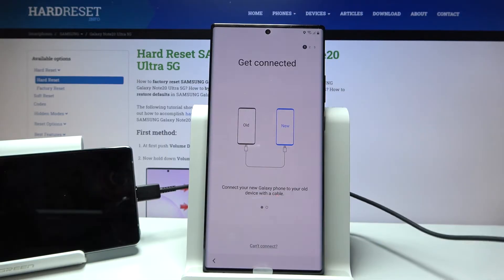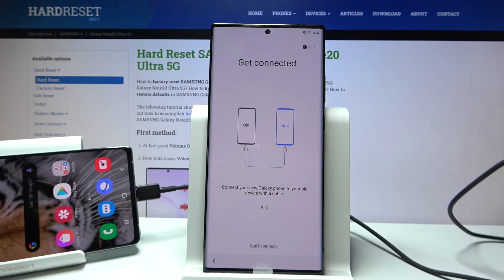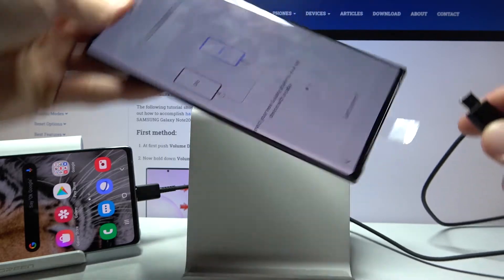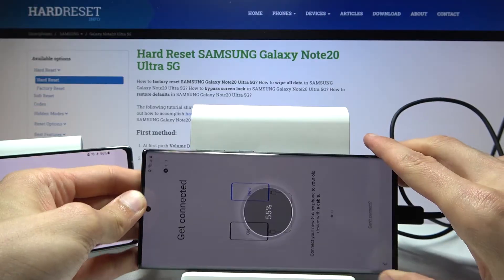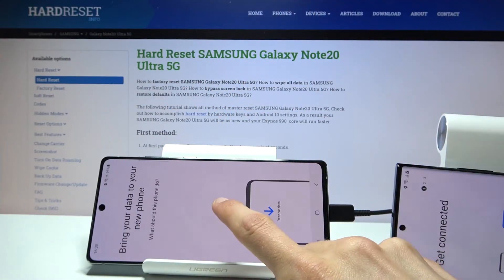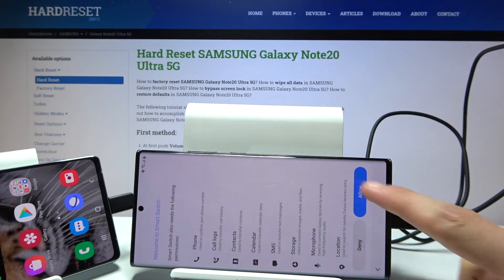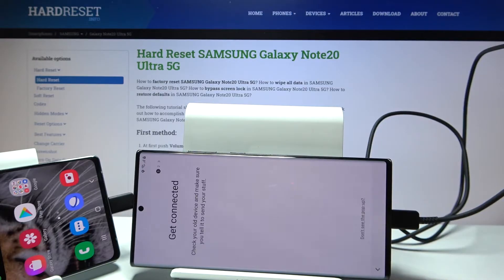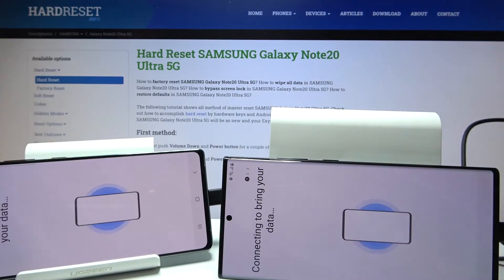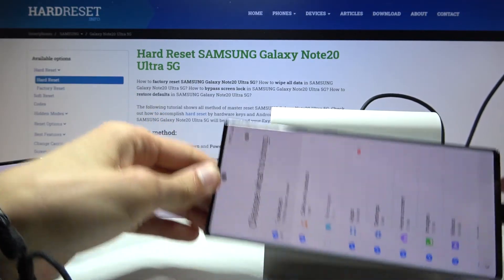Smart Switch is now open and waiting. Take your unlocked device — the one you're using for this process. If it's non-Samsung, open the Smart Switch app; if it's Samsung, simply plug in the cable. As you can see, the two devices are now connected. On the unlocked device, choose to send data and tap Allow. On the locked device, tap Allow as well. Both devices are now connecting and gathering everything from the unlocked device.